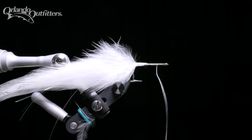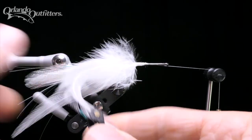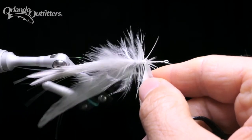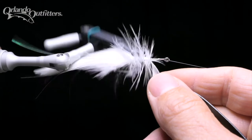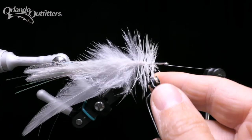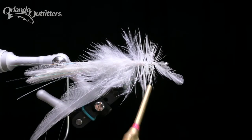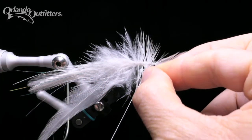Bring the bobbin cradle around if you're tying with a rotary vise, and hang the thread over it. If you have hackle pliers, clamp them to the end of the feather closest to the eye of the hook — avoid the very tip, which may be too weak to take the tension. Wrap the feather up the hook shank in close, even wraps. Wiggling the feather back and forth helps to avoid trapping barbs under the feather stem. If you're using a feather with flexible barbs, you may need to stroke the barbs back and out of the way. When you reach the thread, use your materials hand to drop the bobbin over the hook shank and around the feather stem, trapping the feather. Two or three wraps will hold it in place, then tie a half hitch to secure your progress.